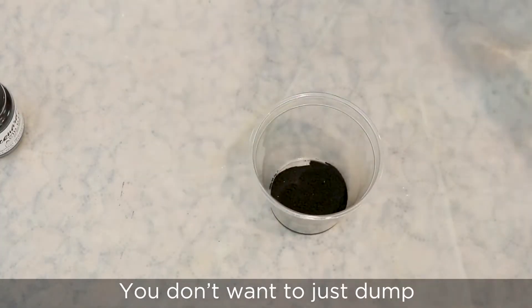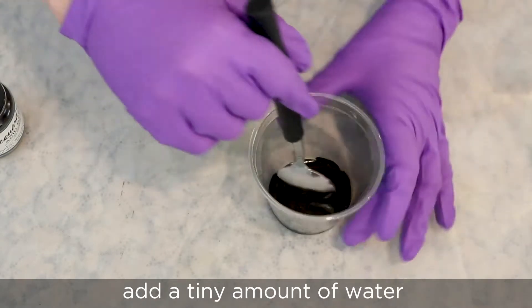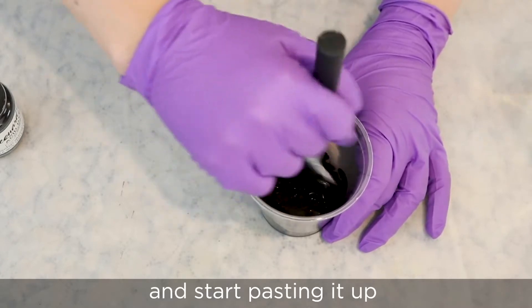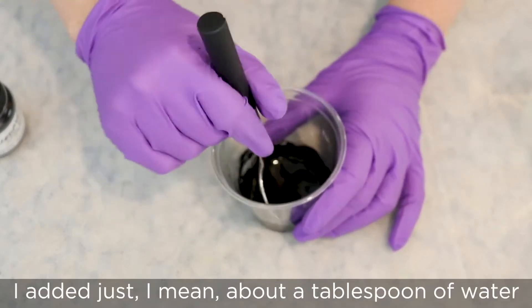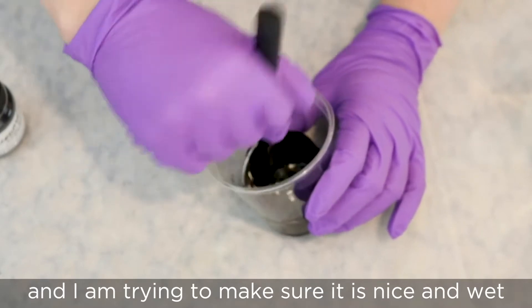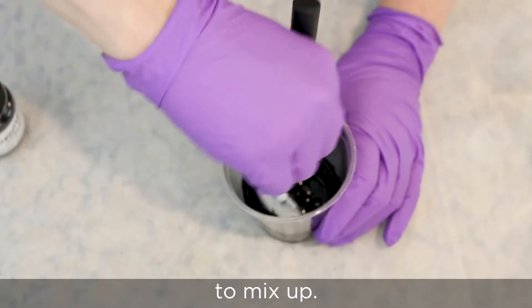You don't want to just dump your five grams of dye into 500 milliliters of water — it'll be really hard to mix it up. So instead, what we're going to do is add a tiny amount of water to our dye and start pasting it up, which is getting all of this powder wet here in the cup. I added just about a tablespoon of water, and I am trying to make sure that it is nice and wet, because then as we add more and more water, it'll be a lot easier to mix up.